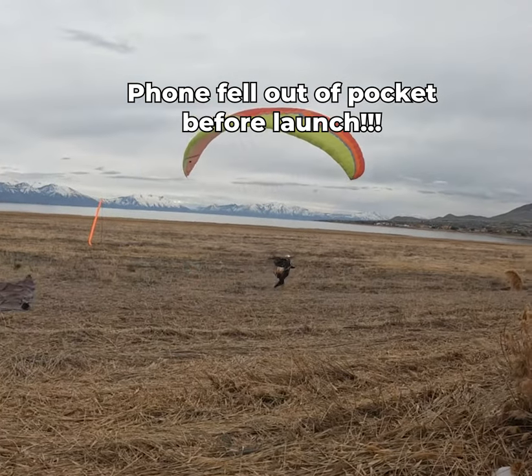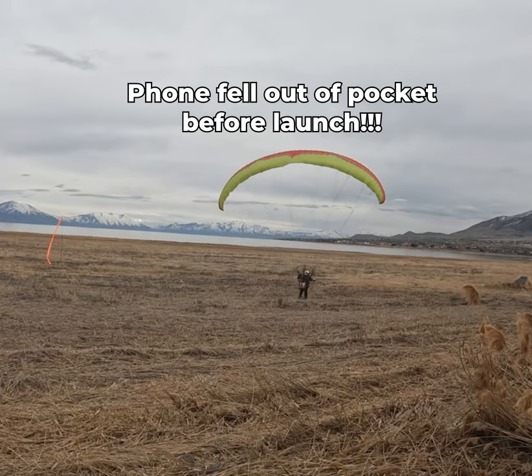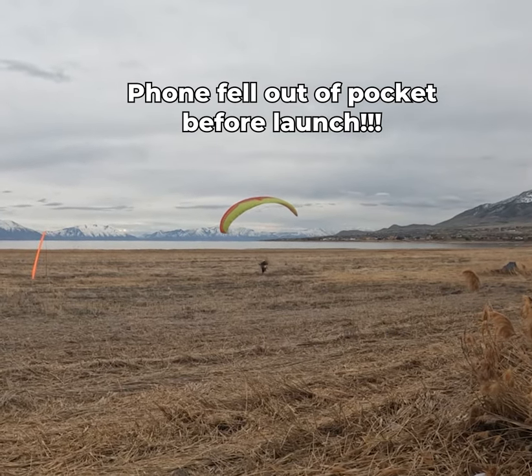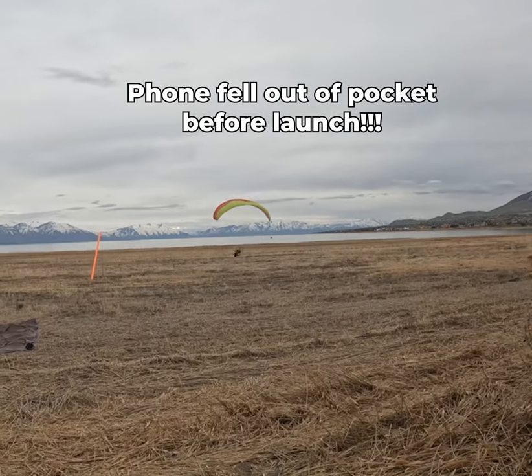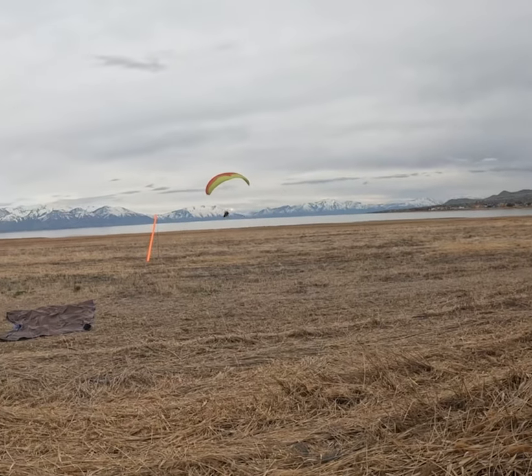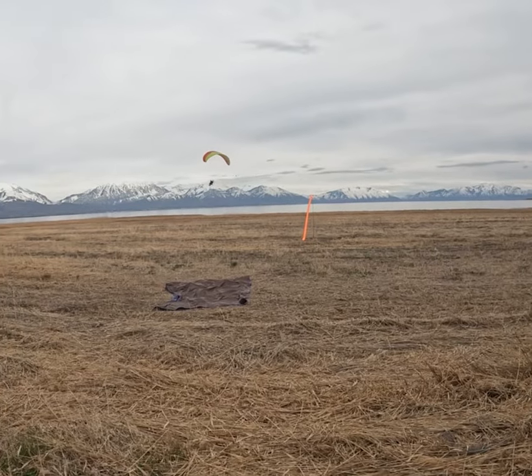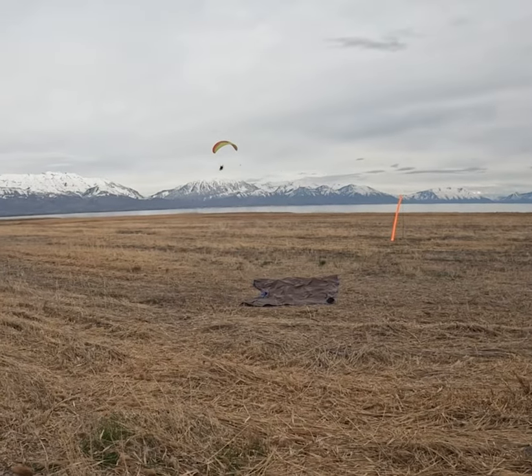Wings looking good, wings looking good — yeah, you're good, just go. Oh, it looks like your phone fell out of your pocket. Pull it up once you climb up — it's hanging, it's hanging.